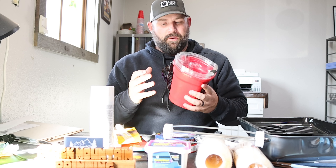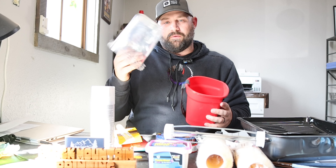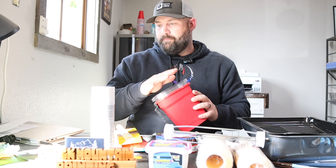Handy pails run about twelve bucks. The liners are about six dollars and you get six of them — about a buck a piece. Definitely something you're going to need if you're going to do this on your own.